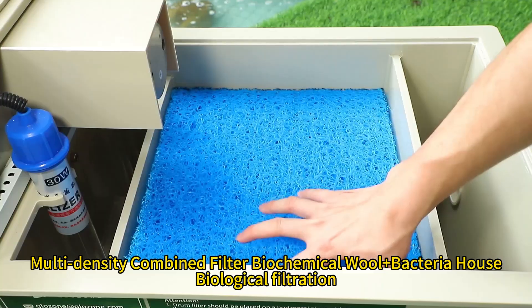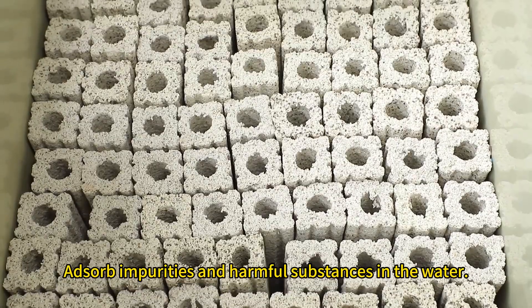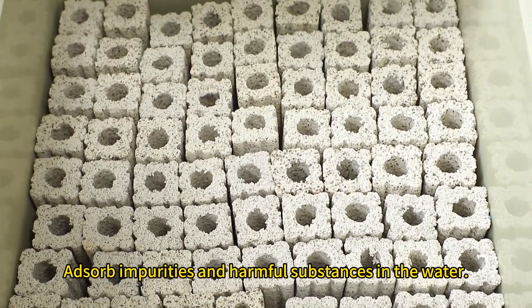Multi-density combined filter: biochemical wall plus bacterial health, biological filtration, absorbs impurities and harmful substances in the water.